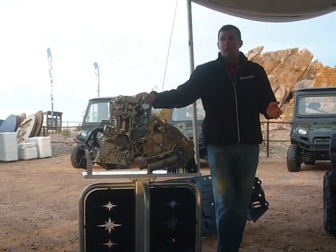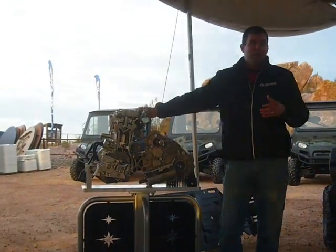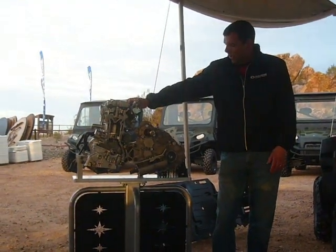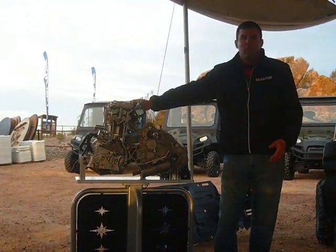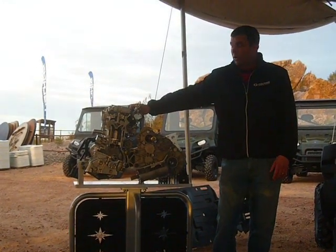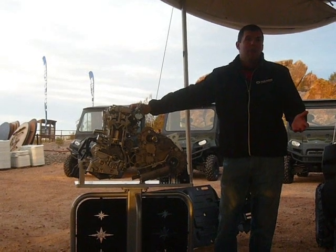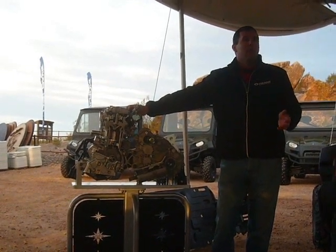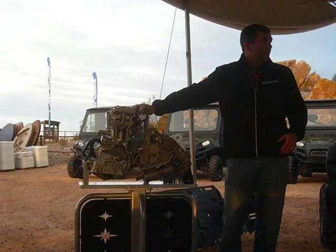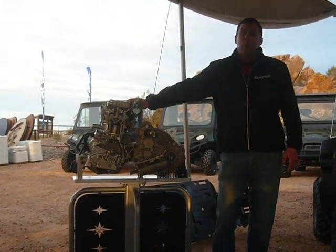I'm a product manager and I sometimes read in the forums out there, and there's a lot of information and speculation on what it is. One thing I've read is it must be a Swiss Auto engine — Swiss Auto is a company that Flair acquired not too long ago — but it's actually not a Swiss Auto engine. This engine was developed specifically for side-by-side, and the first and only application is the Razer XP.